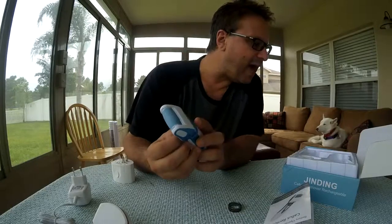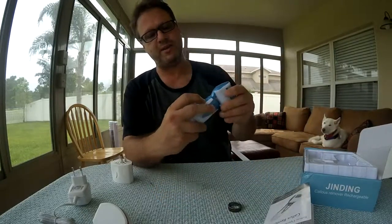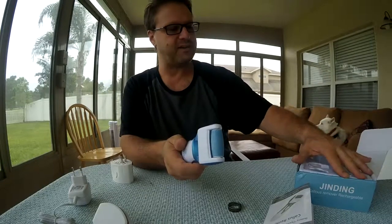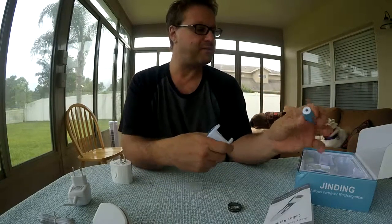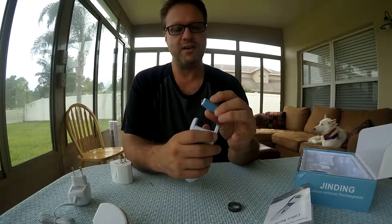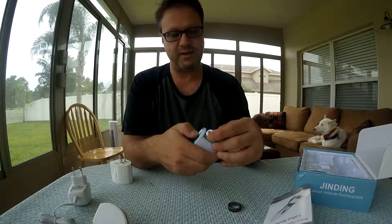The only complaint I have is from the packaging — it was a little rubbed on the side here, it looks like it was used, but it's not. It's actually from the box it came out of. To remove the head, you just push down like this and it comes out. There's a replacement head in the box, so when the sandy part gets worn out you'll want to replace that.